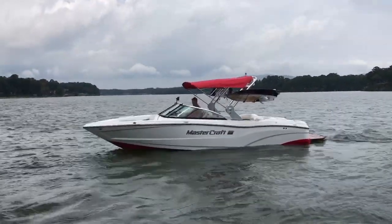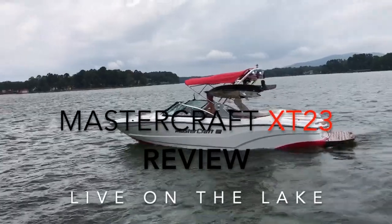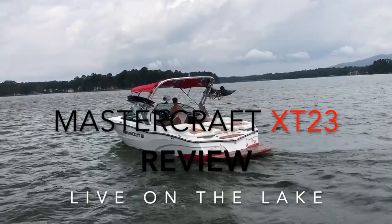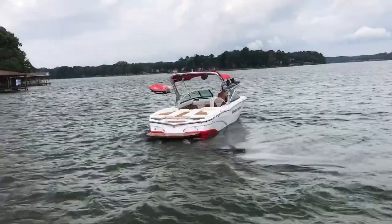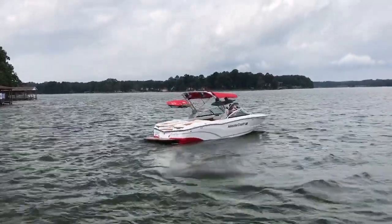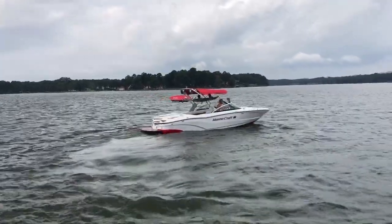That's the MasterCraft XT23, 2019 model. What engine's in that boat, Michael? It's the Ilmor 5000 MPI. I love the color design on that boat, I love the interior — those brown accents. That boat is just freaking gorgeous in the water.